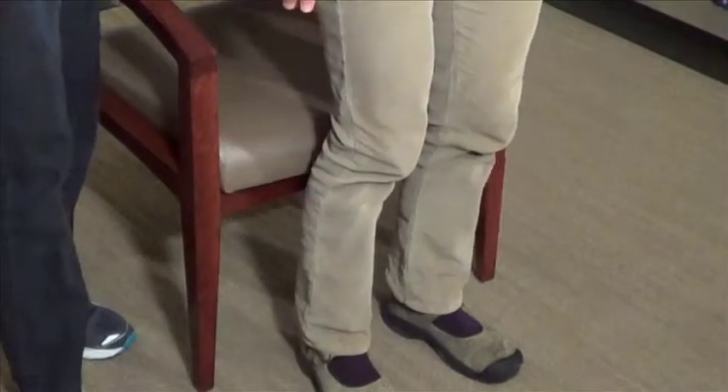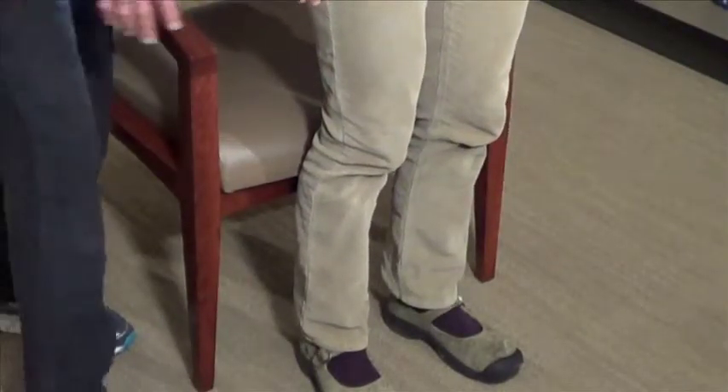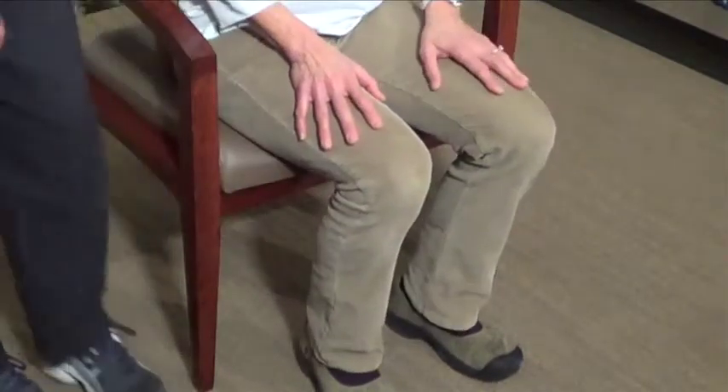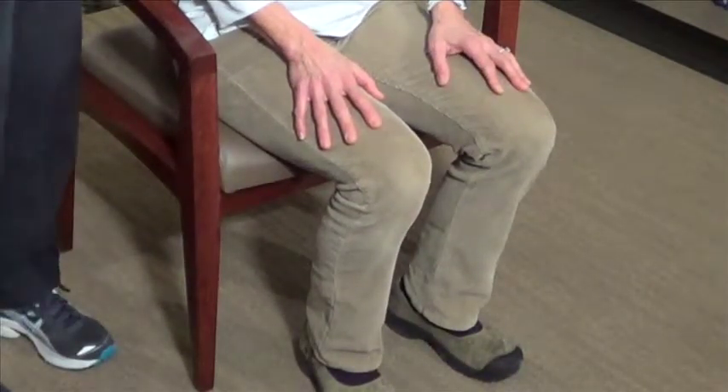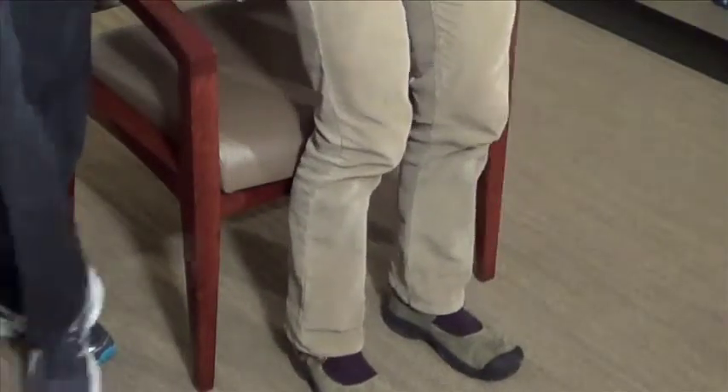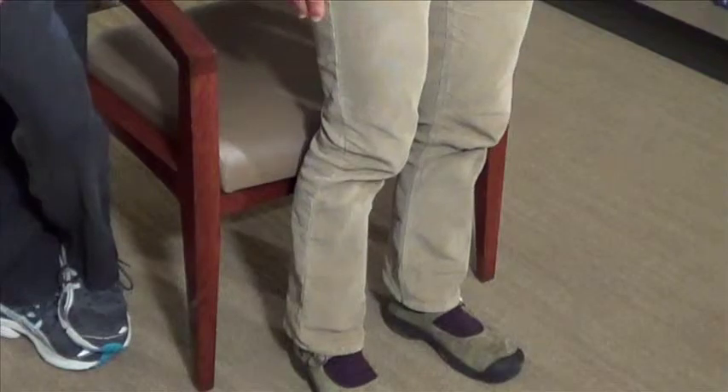Try to keep your knees directly over your feet as you bend. Don't let your knees come inward or too far out. As you're doing the movement, keep them directly over your feet. Keeping good lower extremity alignment as you sit and stand will keep your legs strong and healthy.